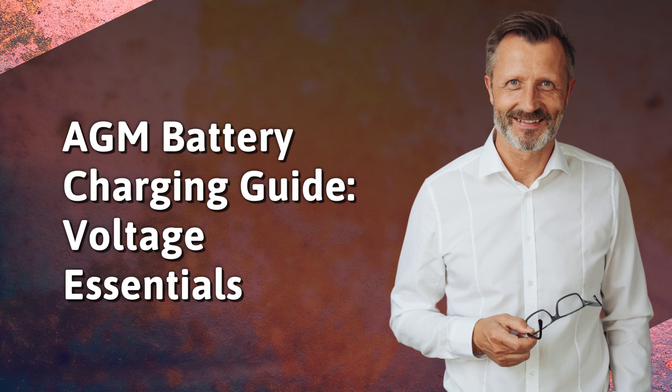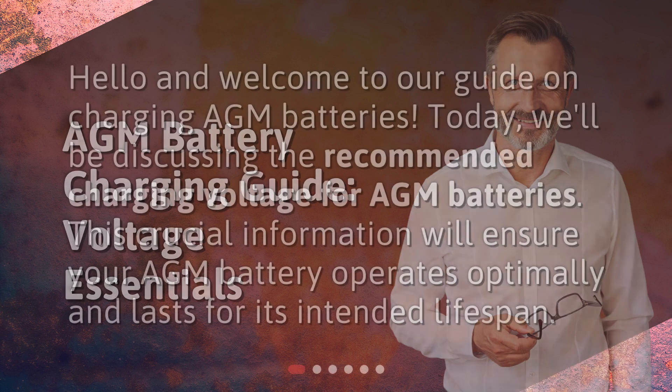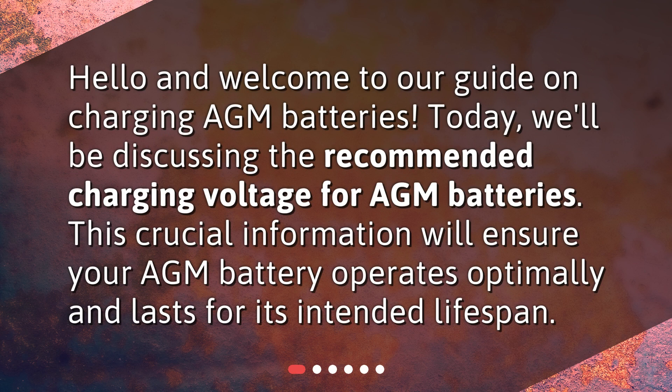AGM Battery Charging Guide – Voltage Essentials. Hello and welcome to our guide on charging AGM batteries. Today, we'll be discussing the recommended charging voltage for AGM batteries. This crucial information will ensure your AGM battery operates optimally and lasts for its intended lifespan.